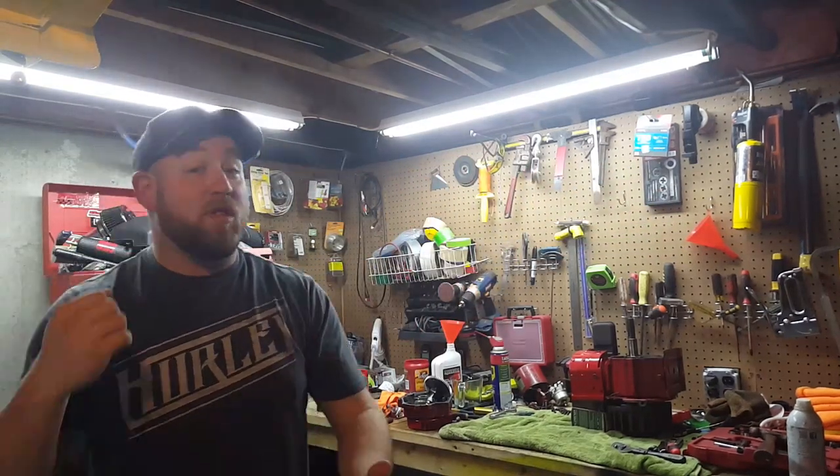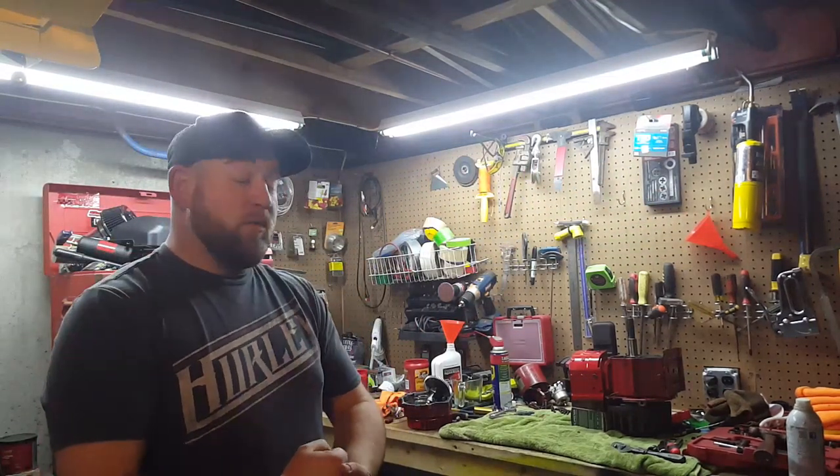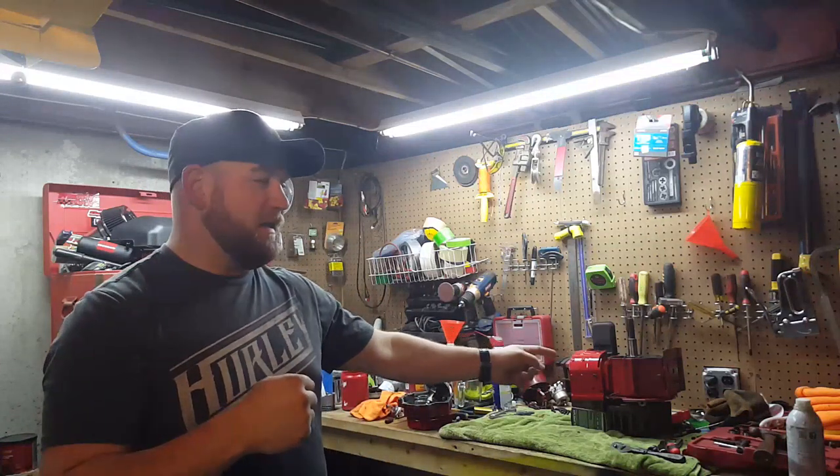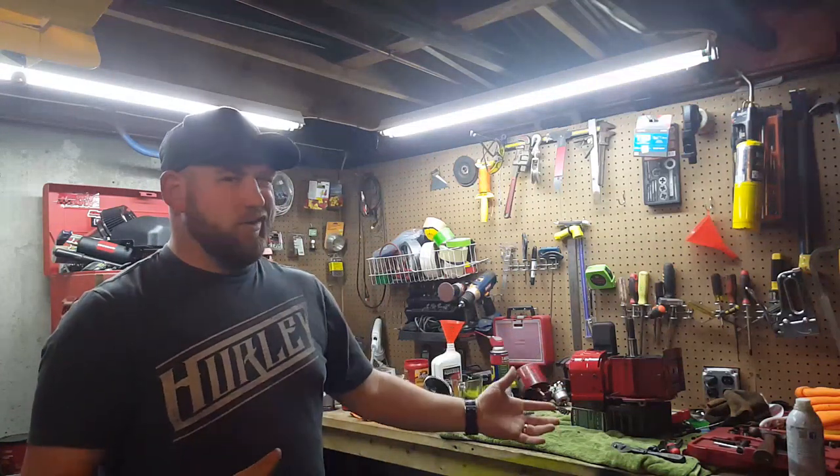What's up guys? My name is Dan. Welcome to another episode of Ameless Moto. Today what we're going to be doing is seeing why this turd failed in the beginning and if we can get it running again. We really don't have very high hopes. Let's see what we can do.